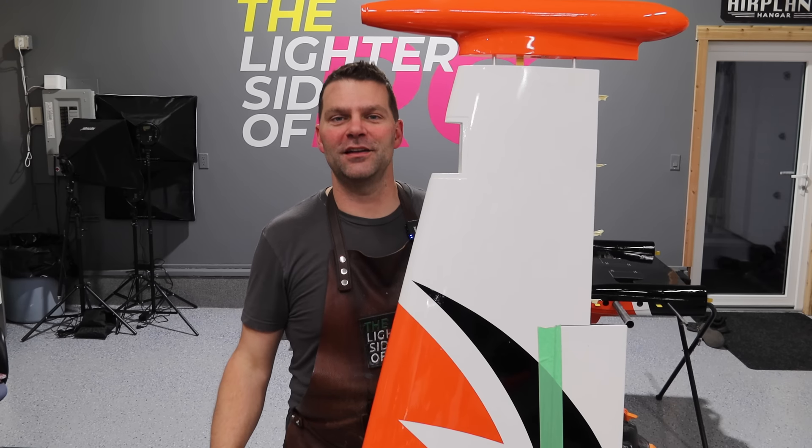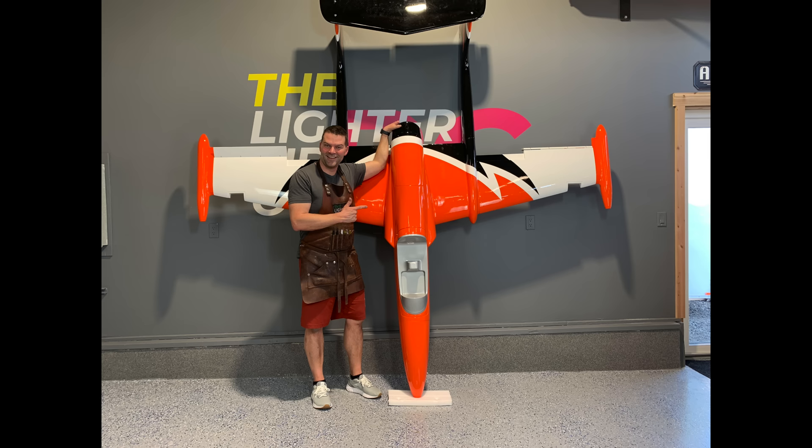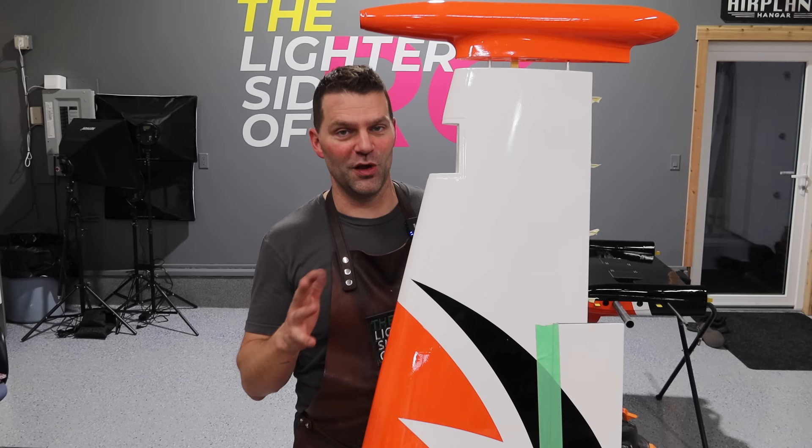Hey guys, welcome back to the channel and welcome back to the build of the Super Elan aircraft. We are doing all of our servos in this video - it's going to be very intense. Last video we covered all of the gluing and getting everything ready. This episode is all about servos and control surfaces, so let's dive back into this aircraft build.